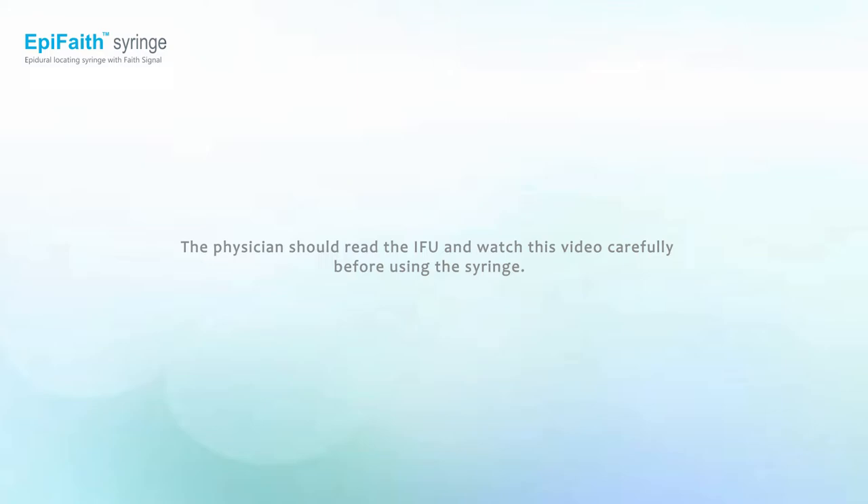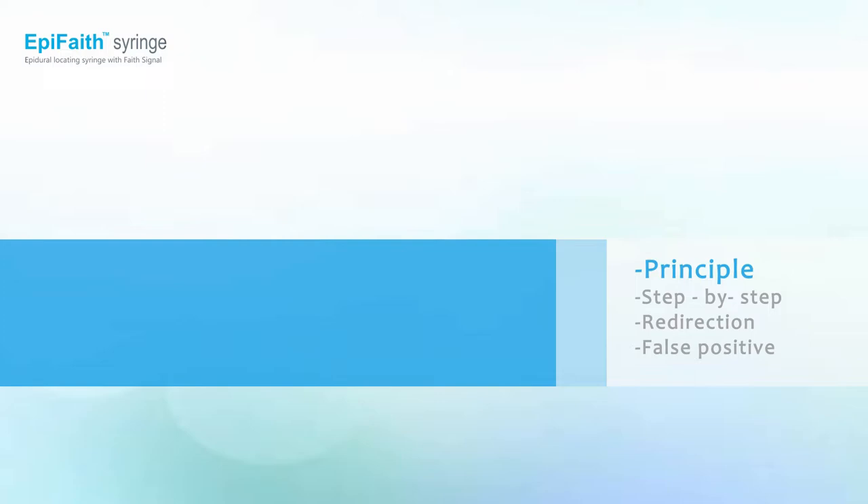The physician should read the IFU and watch this video before using the syringe. Before the demo, we would like to explain the mechanism first.